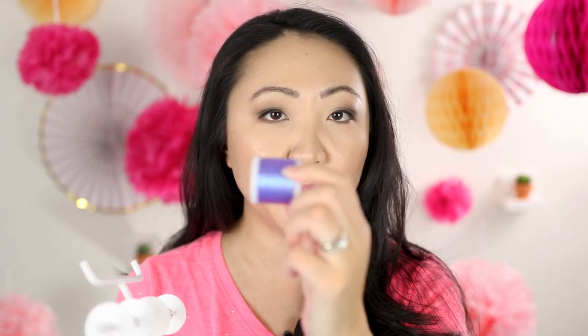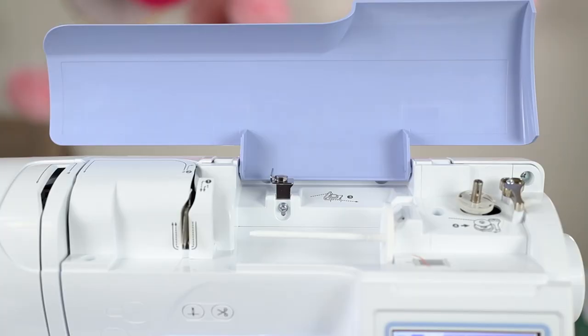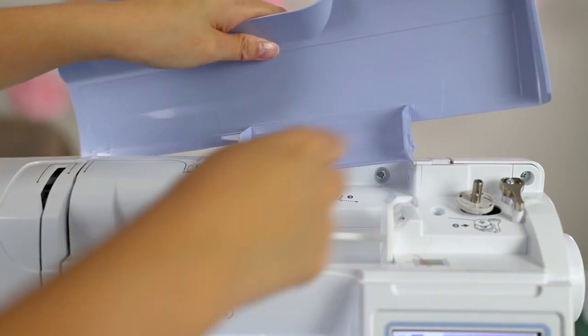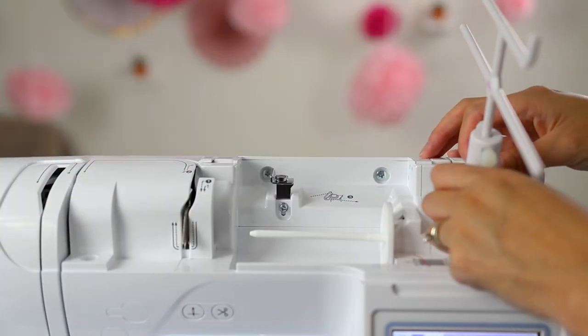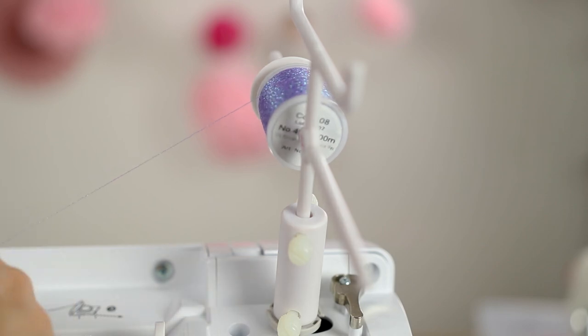I want to show you this nifty contraption sent by Nancy's Notions — it's called the Thread Director Too. Normally your thread sits on the spool pin and feeds out straight, but that can lead to twisting, and twisting leads to thread breakage. The Thread Director helps the thread feed out evenly to cut down on twisting. I discovered that on the Brother PE800 the cover is removable, so you can set the Thread Director Too on top of your bobbin winder and feed out in that direction. You can also put more than one spool on it.